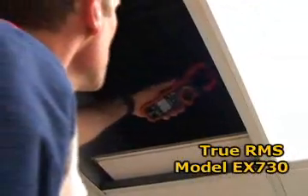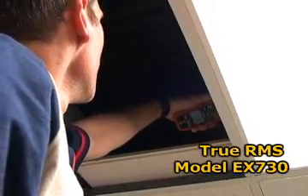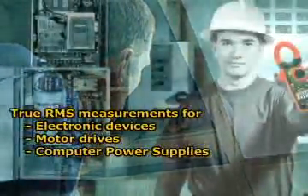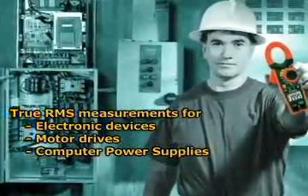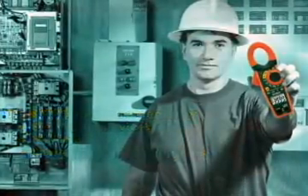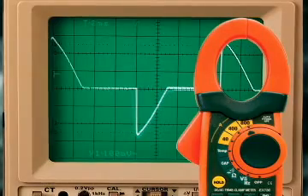The Model EX730 also provides true RMS current and voltage readings. This is very important in industrial and commercial applications where electronic devices such as fluorescent lights, motor drives, and computer power supplies distort the AC waveform. Meters without true RMS capability can be off as much as 50% under these conditions.